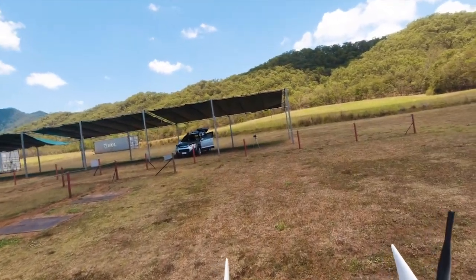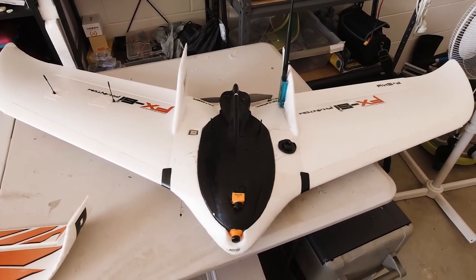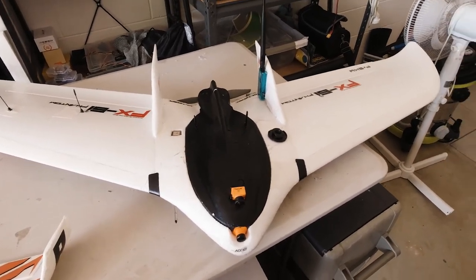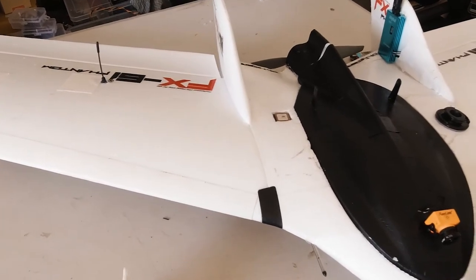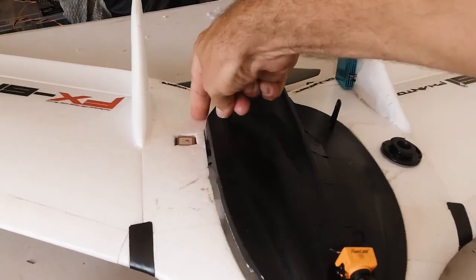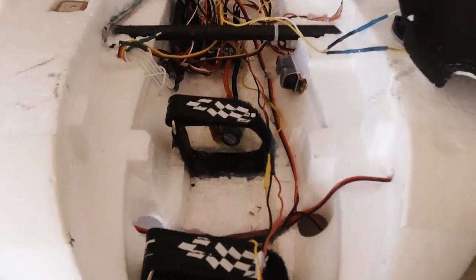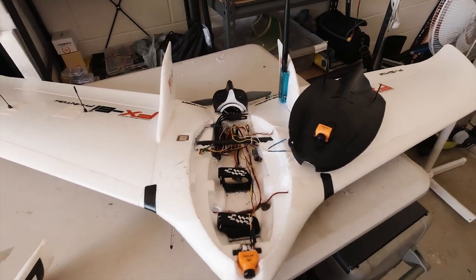I hope you enjoyed that. The maiden was actually filmed over two days — the FPV side of things with the RunCam Split didn't work the first day, so I re-recorded it the second day, which is why you see more cloud cover in the video. But both times the plane flew the same; it needs a little bit of tuning but other than that it flies very nicely. It's been a long time in the making — two years I've had this plane — and it's finally had its maiden after all this time. Hopefully we get a lot more flights out of it in the future. Anyway guys, until then stay safe and see you in the next video, bye for now.